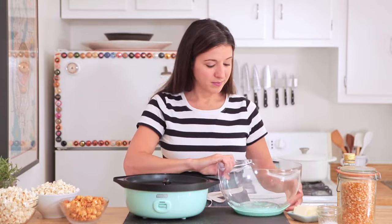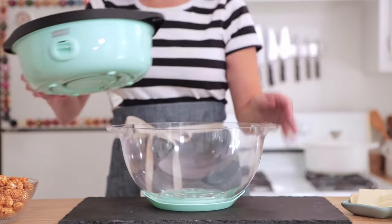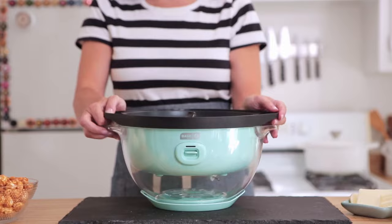When you're done, the Smart Store design makes it so the lid and base stack together for convenient storage that takes up less cabinet space.